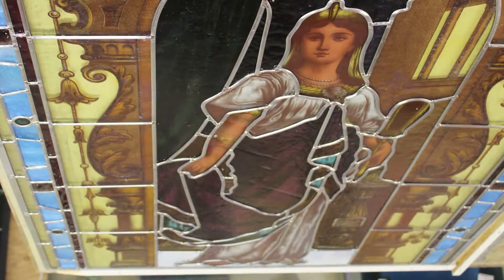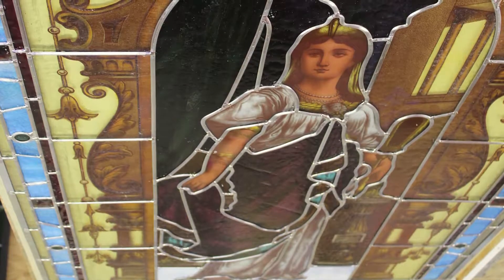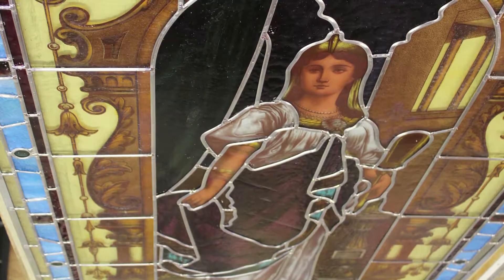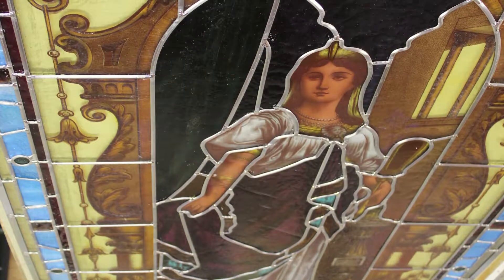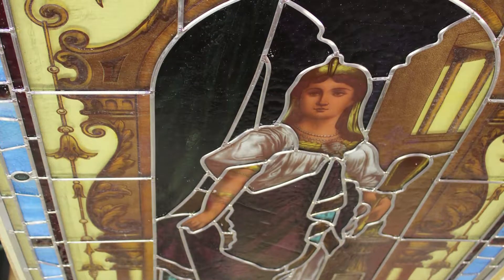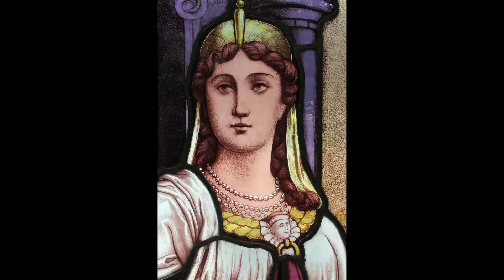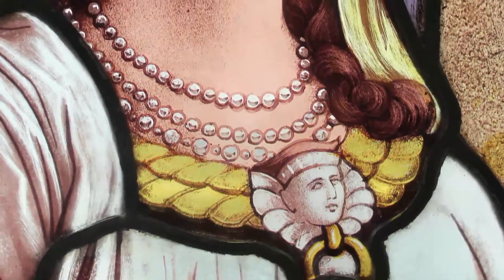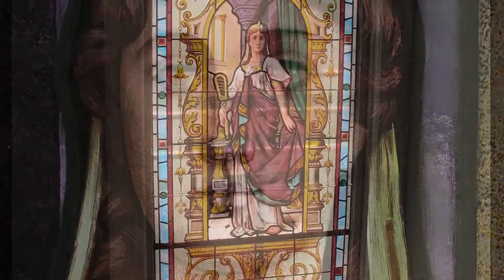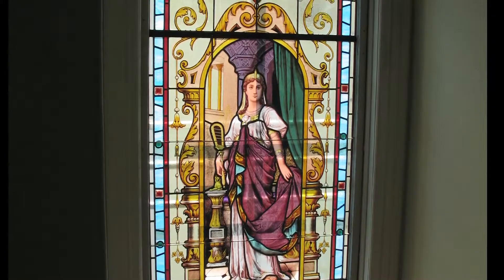Here we've got the window put together with some brand new lead came. We use the same width of lead — we have pretty good access to lead came so we can get pretty much the same dimension material as they used in the old days. It's kind of interesting when you look at this window flat: you can see the background border is really large pieces of glass with silver stain on the back. Silver stain is basically a silver material made into a powder, mixed with a fixative. It can come in slightly different shades depending on how intense the silver component is — really light gold, really dark gold, or some nice brown pieces. And here we see the window back in place — nice and clean, everything's straight, with new rebars properly embedded into the frame. This window should be good for another hundred years.